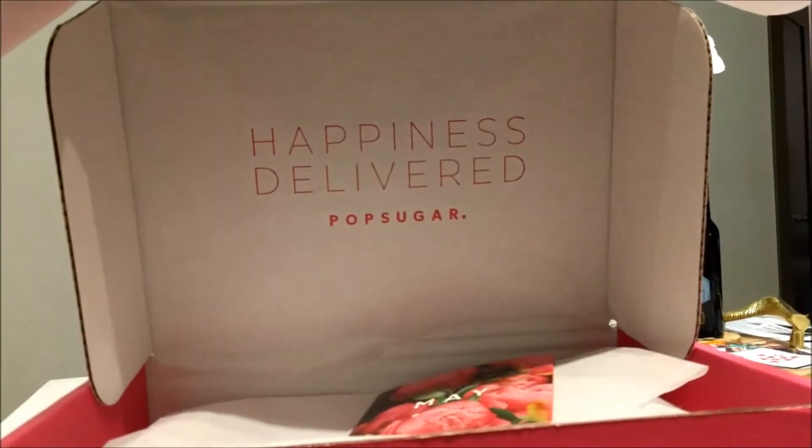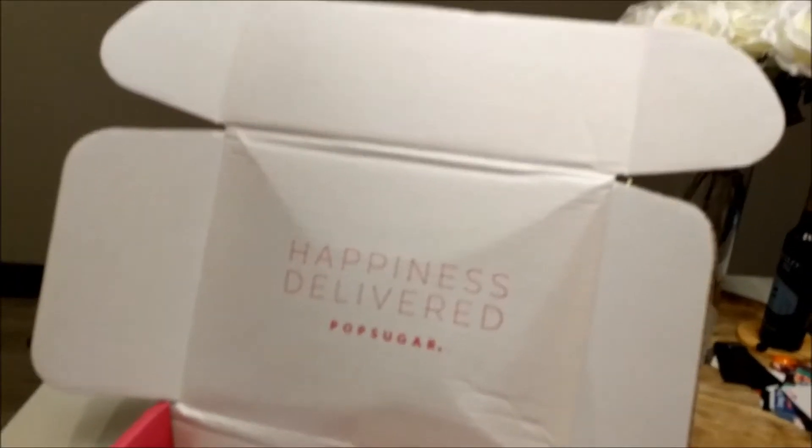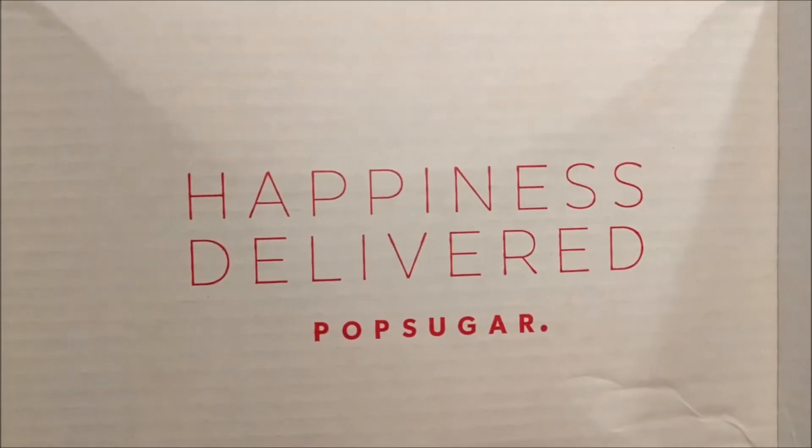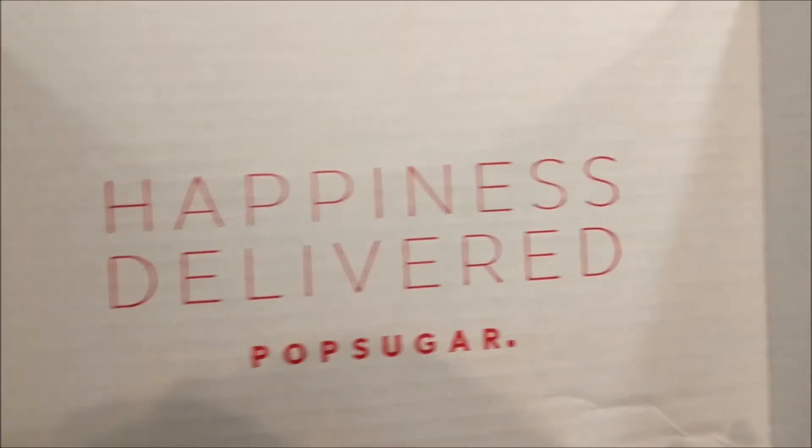Whoa! Watch as I start to pull this off. Look at that — it's another set of inserted wings. Get ready for a second take-off! And take off! Look at that — we now have four wings. This is like an insect or a dragonfly or something — the dragonfly box. And then it says 'happiness delivered.' Pops-oogar again... Popsigar... Popsugar! Ah, I just got it.